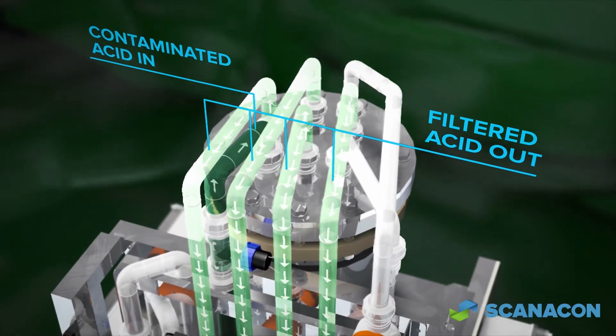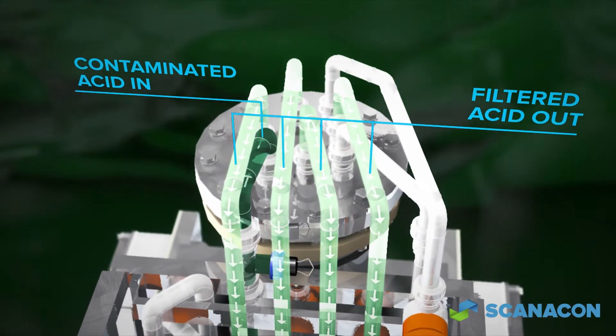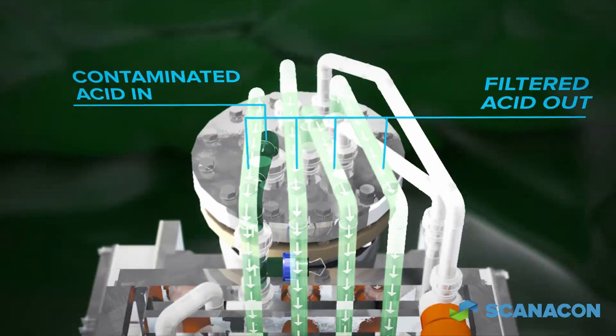By continuously monitoring clean acid flow, the ASRA detects when the solids removal capacity has been reached and automatically switches into a cleaning cycle.